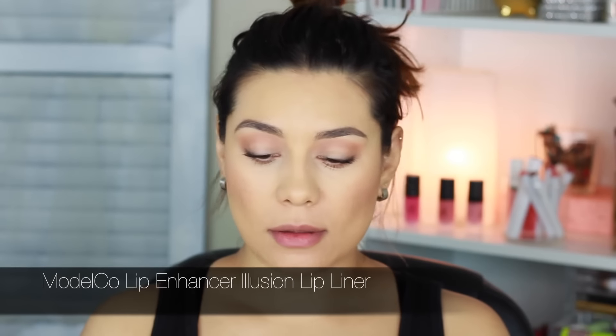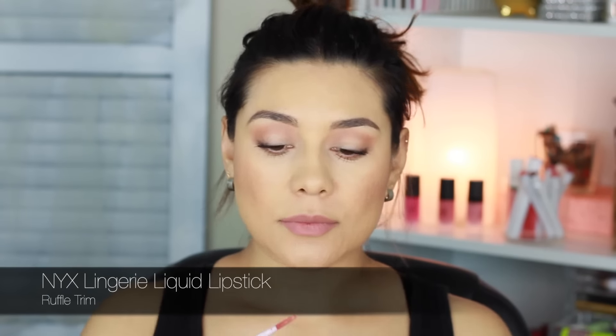This is the Model Co Lip Enhancer Illusion Lip Liner — I received this in an Ipsy bag and I really like it. It's a very nude shade and it really helps when I line my lips to make sure that the liquid lipstick — which is NYX Lingerie in the shade Ruffle Trim — goes on a lot smoother and the application at the edges is a lot better. Without a lip liner it just looks messy and I tend to go over my lines.